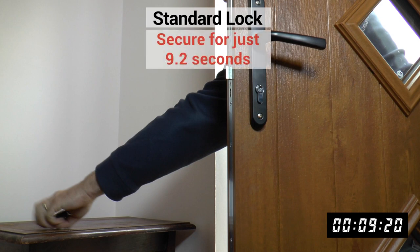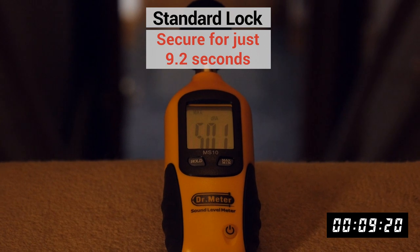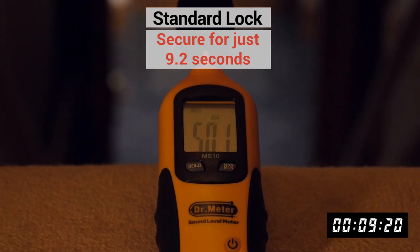It took our intruder only 9 seconds from the point that he touched the handle to opening the door and grabbing the car keys. And with only slightly more noise than it takes for the home owner to use the key.